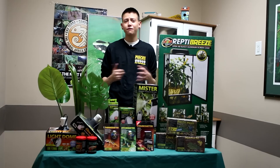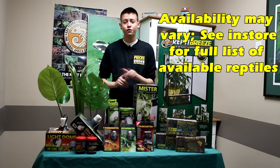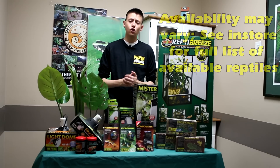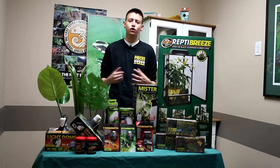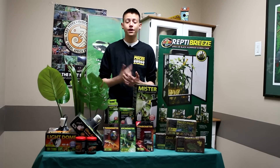Right now here at Pisces we actually have several chameleon species available — we have carpets, panthers, albino panthers, finchers, and giant mountain horned chameleons. That's a lot! I can't always cover all the information needed, so always look online, always read some books, and get all the information needed to keep your reptile. I'm Jordan here at Pisces Pet Emporium, and I hope you enjoyed my video.